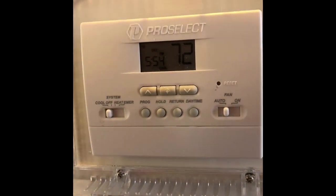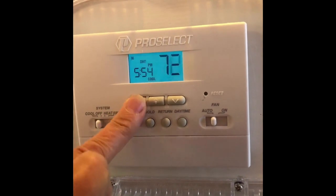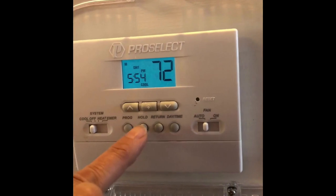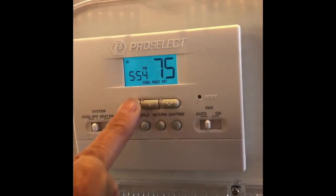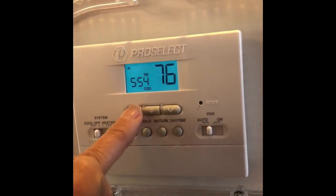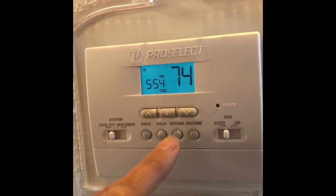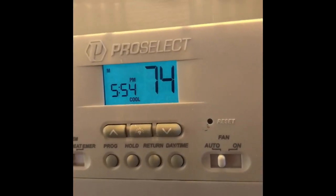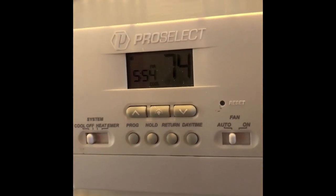Here are the instructions for setting a hold temperature on your thermostat. You can push either the up or down arrow button — we're currently at 72 degrees. Hit the hold button and we're going to set this a little bit higher. Hold it until it flashes, then we're going to put this hold down to 74 degrees. Just let it blink, hold and set, and when it stops flashing your hold will be in place.